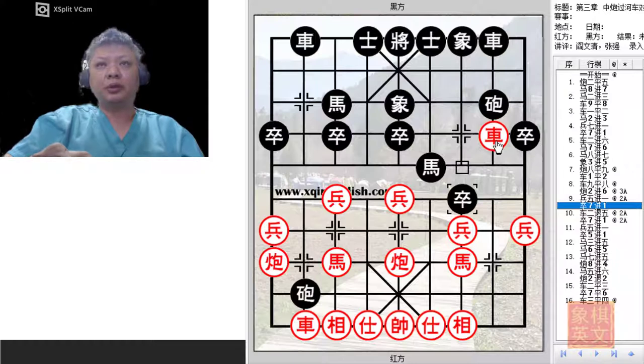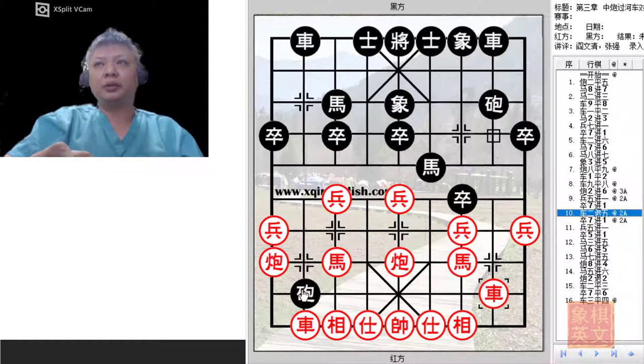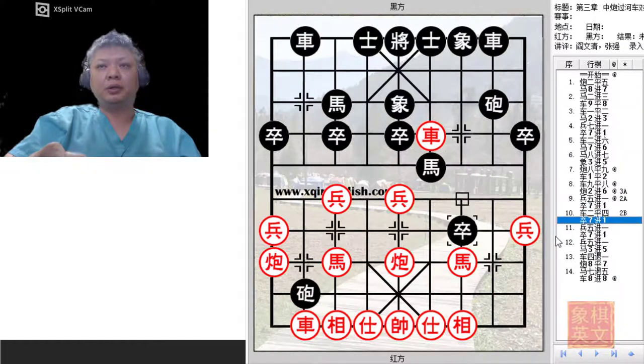Black would now try to dislodge the Red chariot. The counter that Black would play is to try to gain material with R2 equals to 8. This is a very agile move, because by doing so, Black would be placed in a dilemma. If he moved the cannon away, Black would play P3 plus 1, and the efforts done earlier would now be negated. It would not be a good idea at this point to play R2 plus 4 after the pawn had pushed, because Red would simply offer to trade horses.